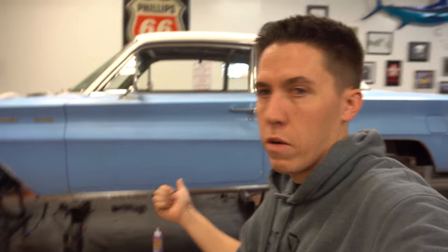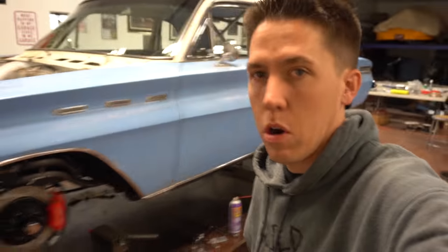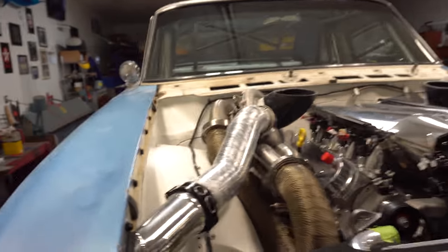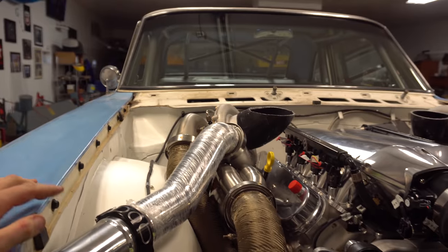Hey everyone, giving you an update on Project 200. Final assembly has been started and is in progress, getting everything installed in the engine bay. I got all the pipes polished from this side from our buddy Jim.